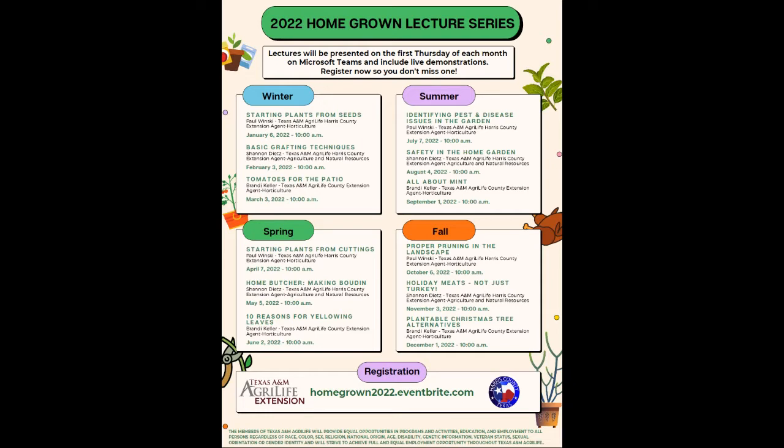If you're watching this on the recording and not attending live, we'd love to have you join us live every first Thursday of the month. Next month in May is going to be making Boudin with Shannon Dietz, our Ag agent. And then I'm going to close out spring with 10 reasons for yellowing leaves — that's Brandy Keller, that's me. Also, if you've signed up for the Homegrown Lecture Series, we send out a newsletter every month. It really does supplement a lot of the information we give during our talks — it's seasonal and doesn't overlap any information from the lectures.